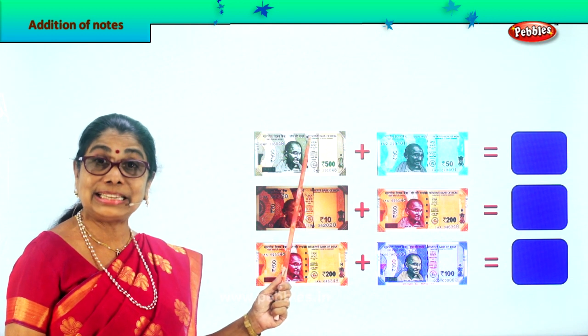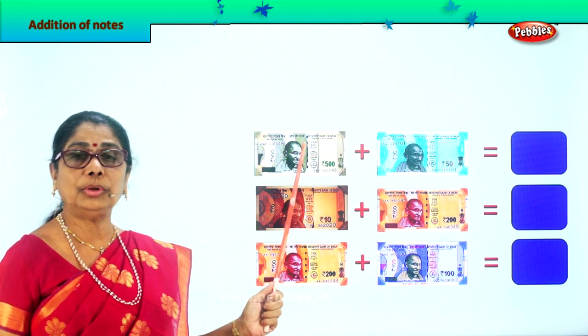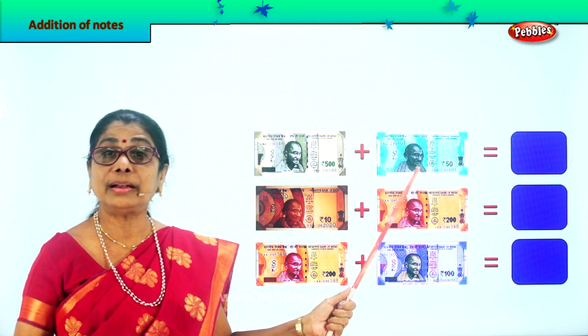That's a 500 rupee note plus a 50 rupee note. 500 plus 50 will give you 550 rupees.